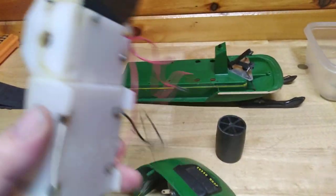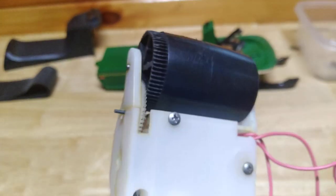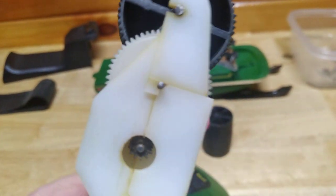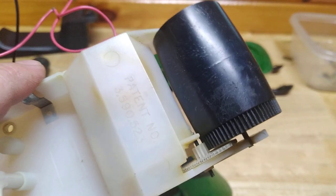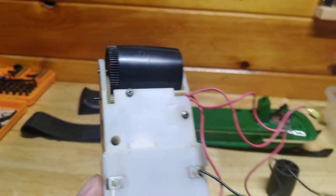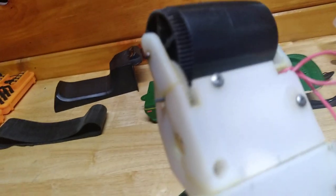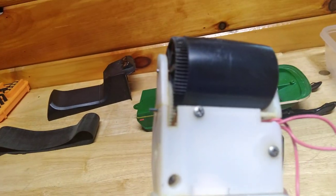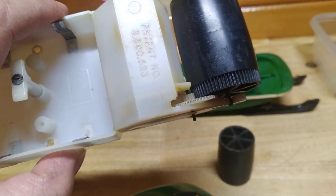These toys are very fragile. The plastic they used was soft and very touchy stuff. When I got this, the gearbox was in a million pieces. The issue was a shaft that goes through that middle gear there, which you can see.